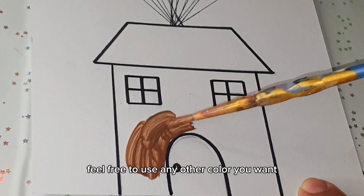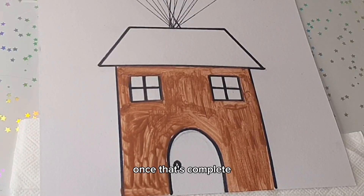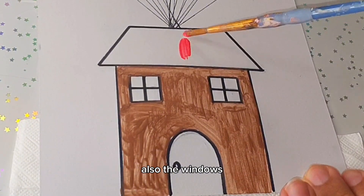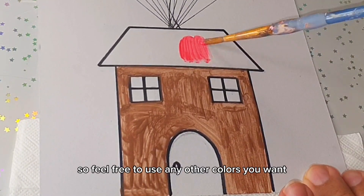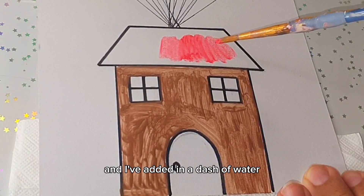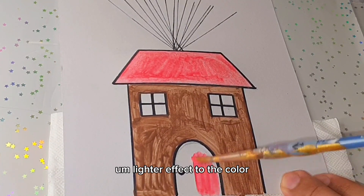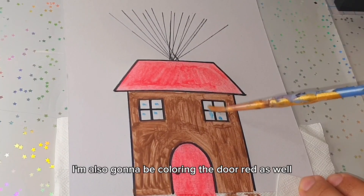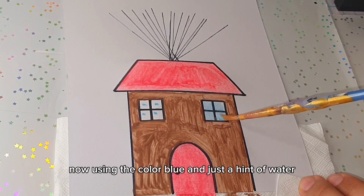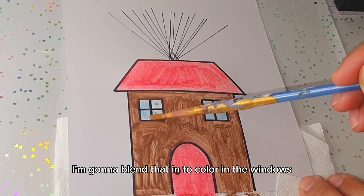Using the color brown, I'm going to go ahead and add that onto my drawing. Feel free to use any other color you want. Once that's complete, we're going to color in the roof, the door, and the windows — feel free to use any colors you like. For the roof I'm using red with a dash of water for a lighter effect, and I'm also coloring the door red. Using blue with a hint of water, I'll blend that in for the windows.